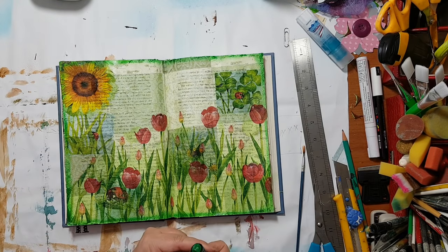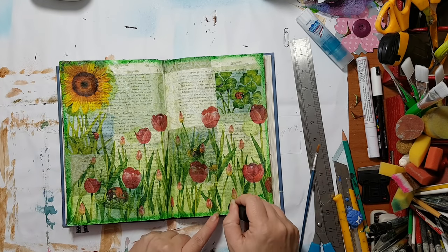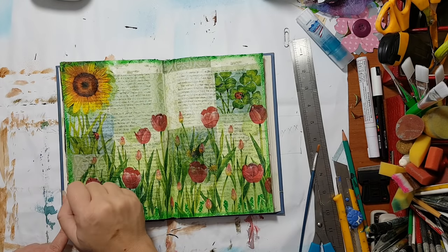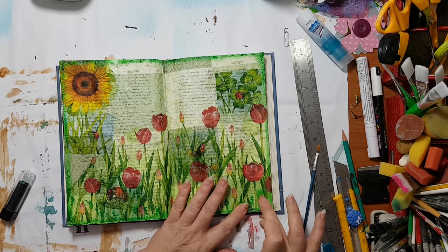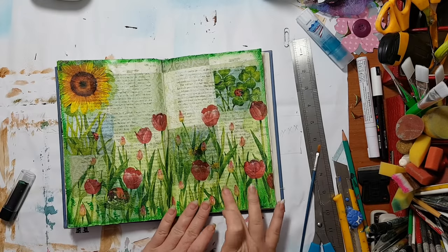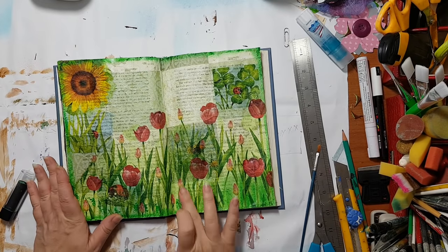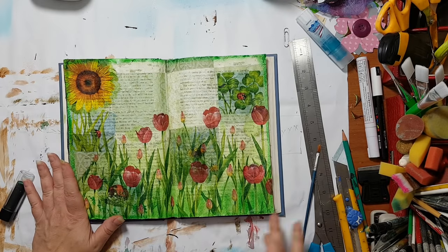I really like it and I'm thinking I want to add more here at the bottom — I want it darker. So I'm putting down a little bit of the lipstick and now I'm going to smear it. Look how beautifully it blends with no harsh lines — it just looks part of the napkin.